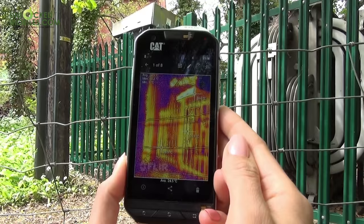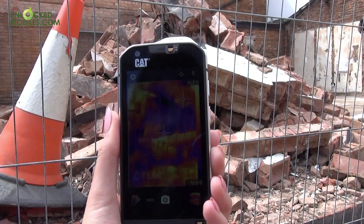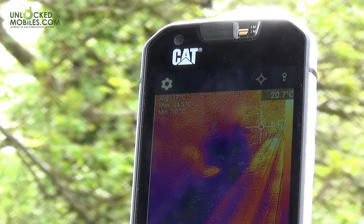We see unlimited uses for the CAT S60 thermal imaging capabilities, from identifying issues with boilers and ill-fitted windows, to locating hidden tire marks on the road or assisting during search and rescue missions.